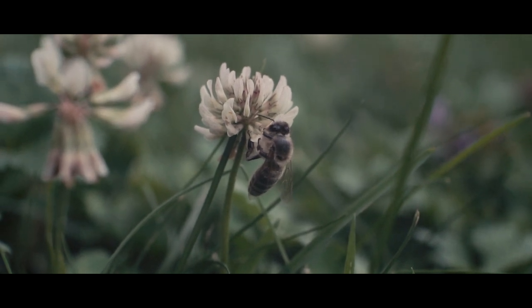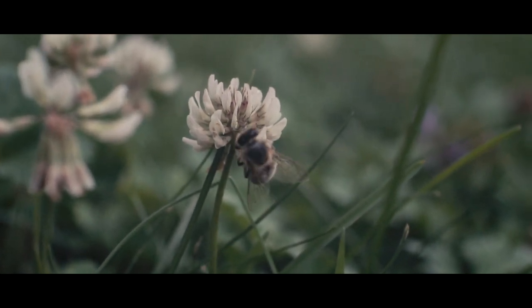For 23 euros, it's a really cheap lens, and fun to play with.